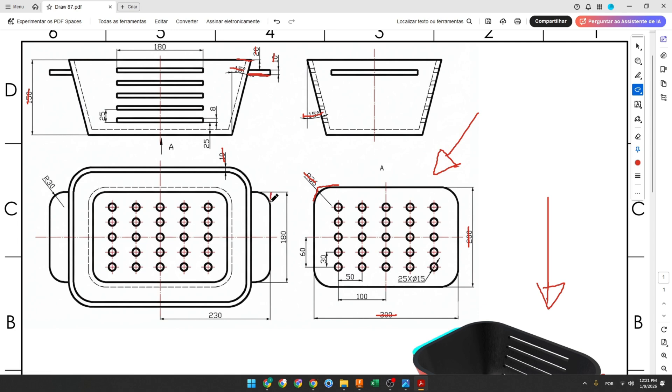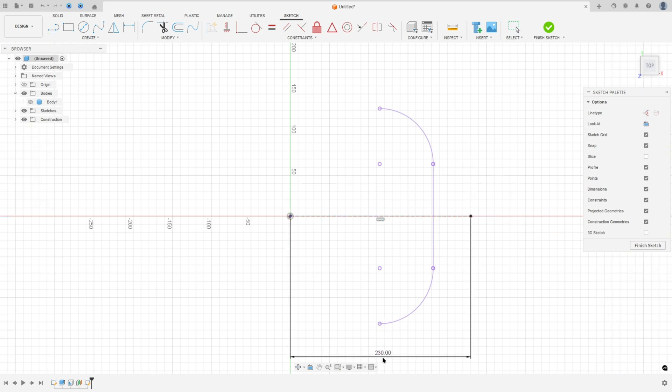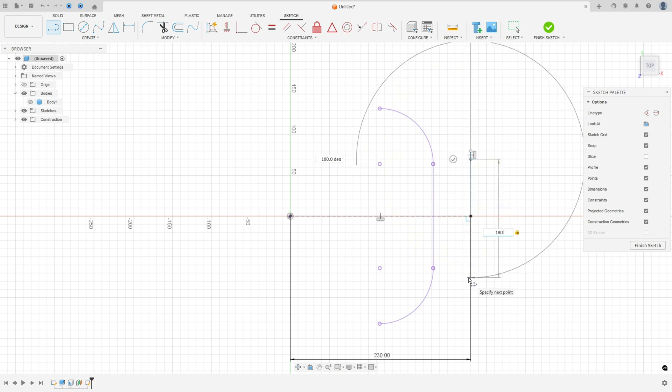We will create a line here with 108 millimeters, and the distance between this line and the midpoint is 230 millimeters. Select a line, set it as a construction line, click on the midpoint, and make a construction line with 230 millimeters. Remove the construction line type and make a line with 180 millimeters.